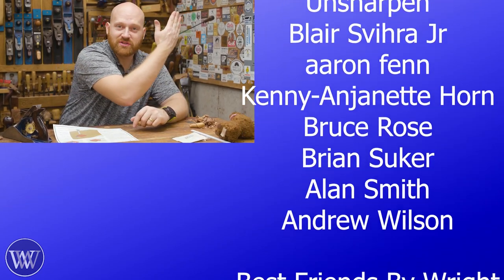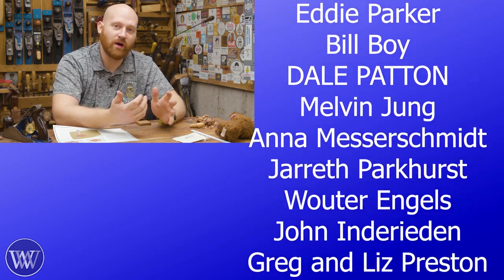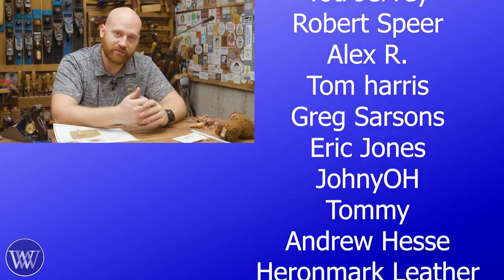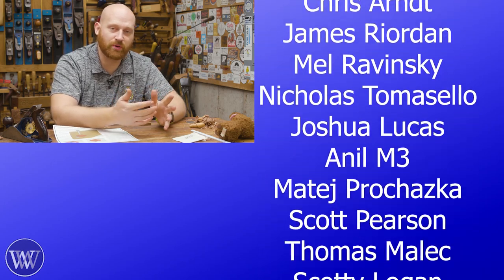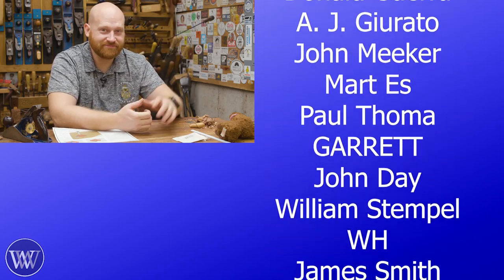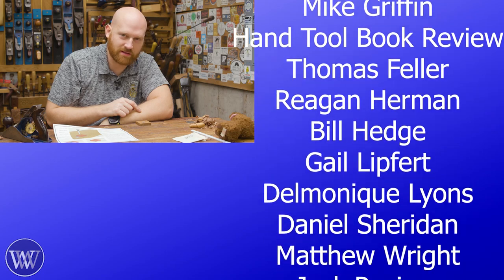If you have any questions, thoughts, or ideas that could make this even better, leave those down in the comments below — I do read through all of them and respond to as many as I can. It does help out the channel when you like, comment, share, and subscribe. If you want to take it one step further, there are patrons on Patreon as well as members on YouTube — without them this channel wouldn't exist. A huge thank you to all of you. Until next time, have a wonderful day — this is a planing stop, I guess that means the video's over.